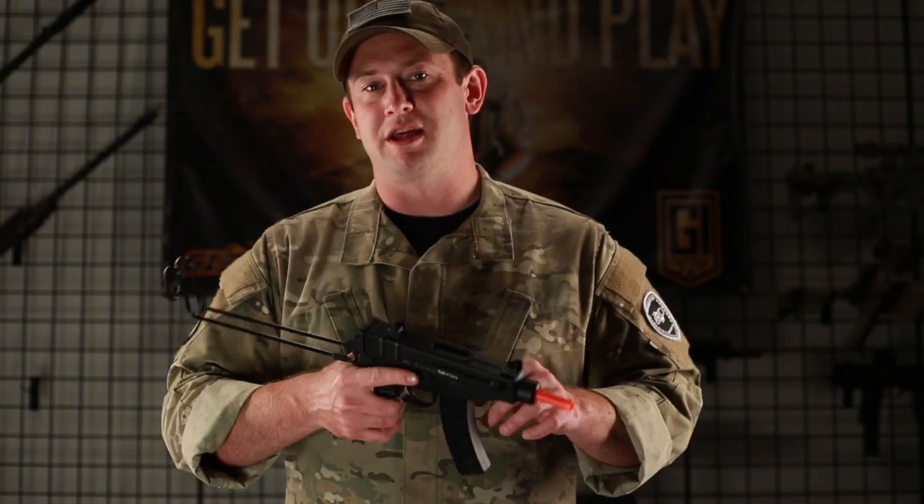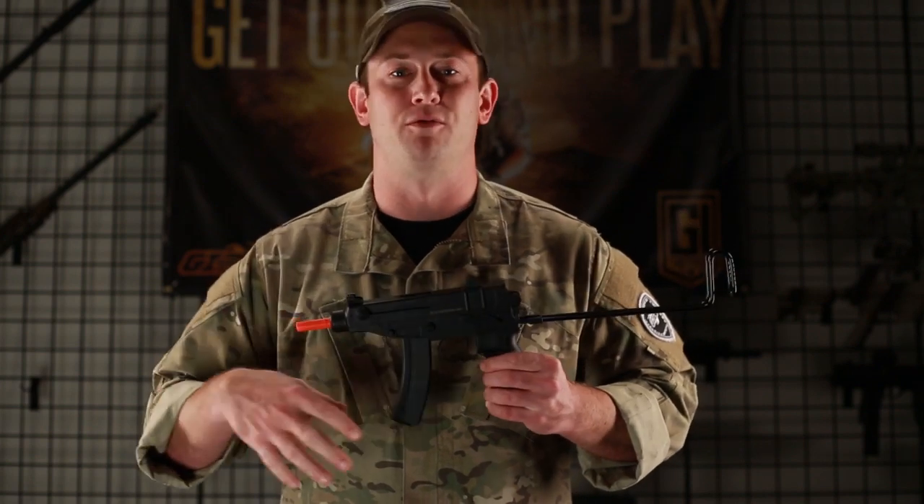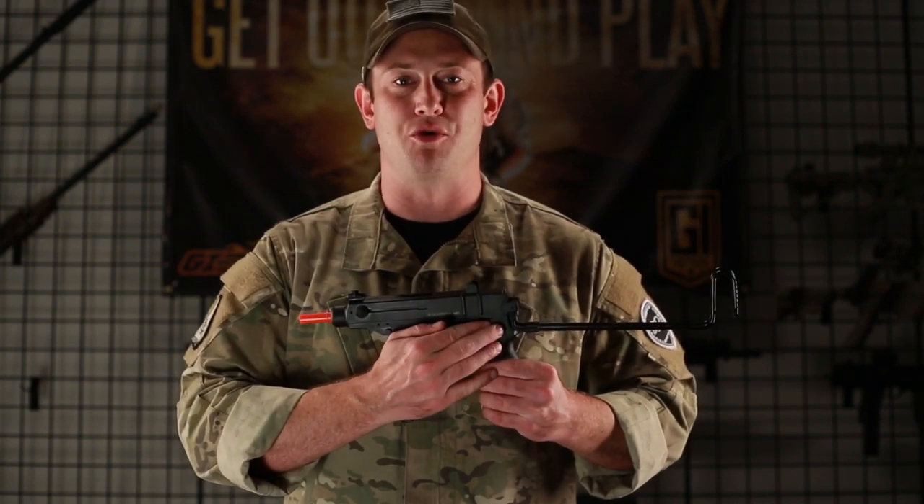We do have a fire selector on the left side of this gun. You're actually going to push it forward for fully automatic, push it backward for semi-automatic, and right in the middle is going to be safe.